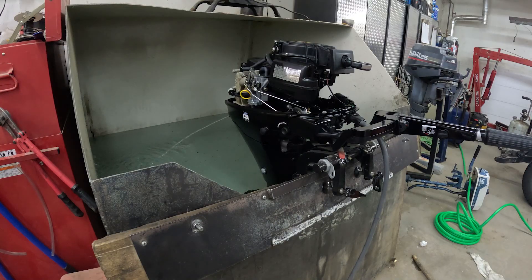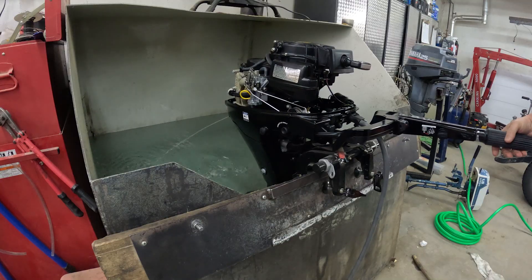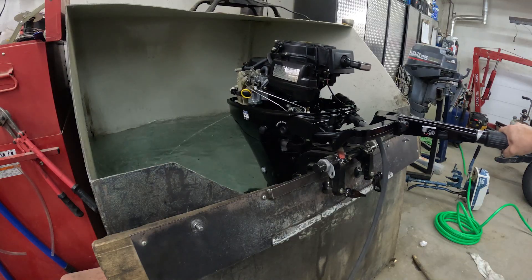Something I've noticed with all of these 8s and 9.9s is when we initially go off choke and attempt to throttle up, the engine pops and dies. Once we restart this engine, it should run.